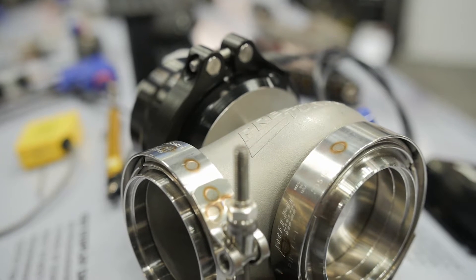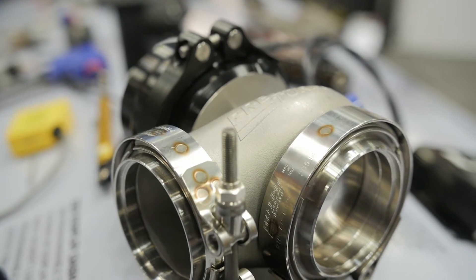Hey guys, John here at PRI 2014 with PowerAuto Media. We're here at the RacePak Data Systems booth and standing next to me is Cameron Foray. Cameron, you guys have a new toy that's gonna help us monitor turbos in a new way. Tell me a little bit about it.